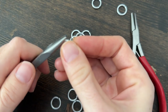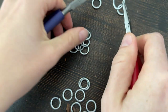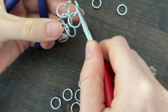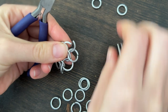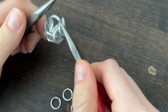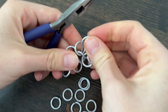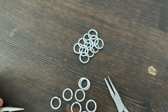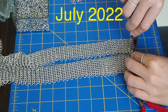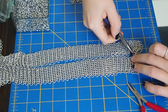Once again, open a link, add it to the top, add two more links to complete the 4-in-1, and close. There you go. My process was to create strips of chain and then connect them to create larger strips, which I then connected to make the shape I was going for.